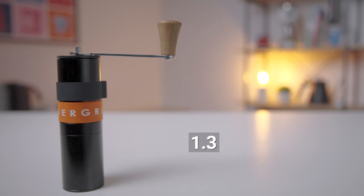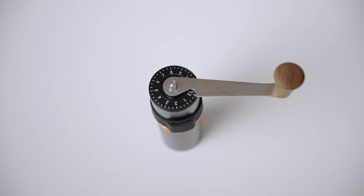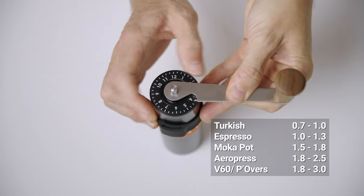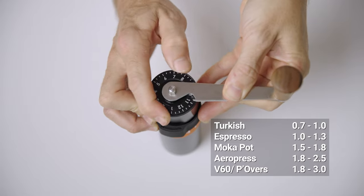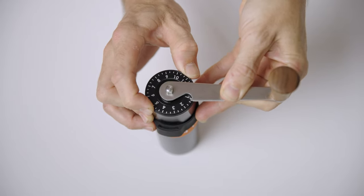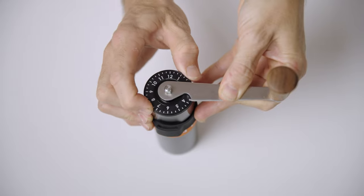To interpret Air Grind settings, you have two numbers. The first number represents full rotations from the zero point, and the second number represents individual numbers from that last full rotation. So a grind setting to get to, say, a small pour-over or an AeroPress is 2.4, which would be two full rotations from the zero point and then four extra numbers to reach your setting.